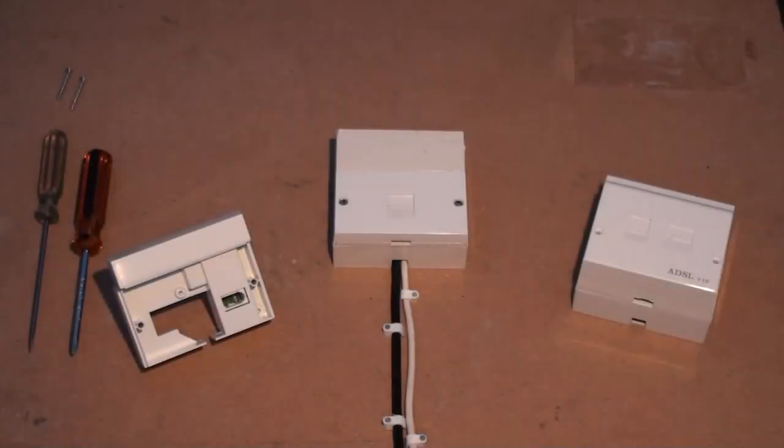We'll now see how to fit an iPlate to your master socket. The first step is to identify your master socket. This is normally the first socket connected to the telephone cable coming into the house, and it's where your telephone extensions are wired into. The iPlate helps if you have telephone extensions wired into your phone line, even if you don't have a phone plugged into them.